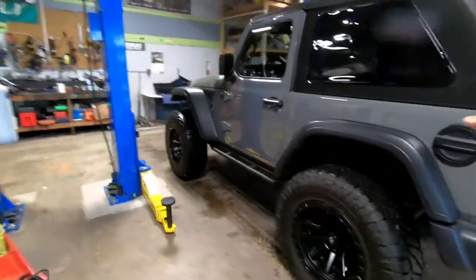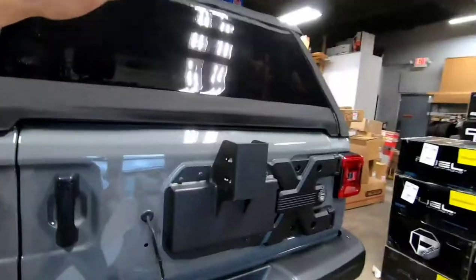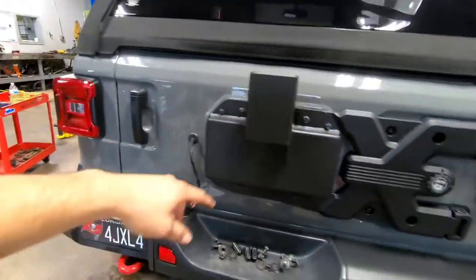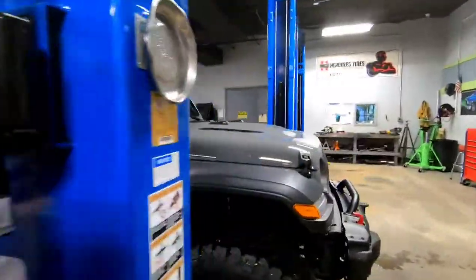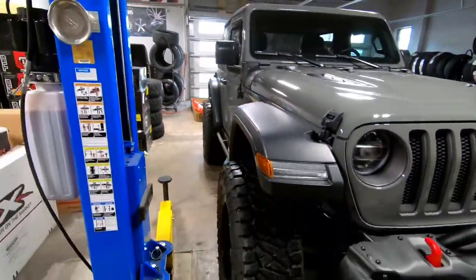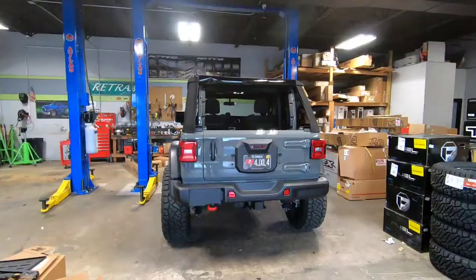I'm back working on this Jeep. The customer changed his mind, so I'm about to do the spare tire delete kit and a bumper cover like I mentioned in the last clip. He's also getting wheel liners and fender flares, but that's going to be another day because the new fender flares are getting powder coated.